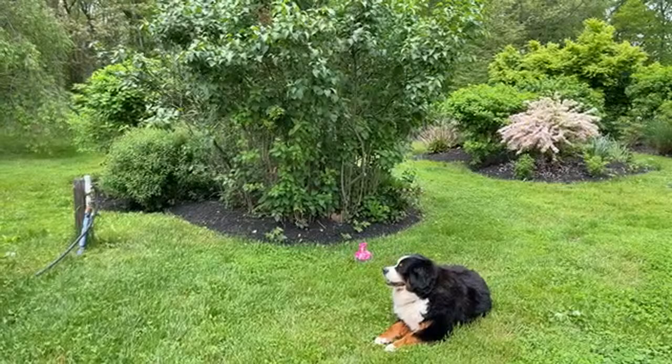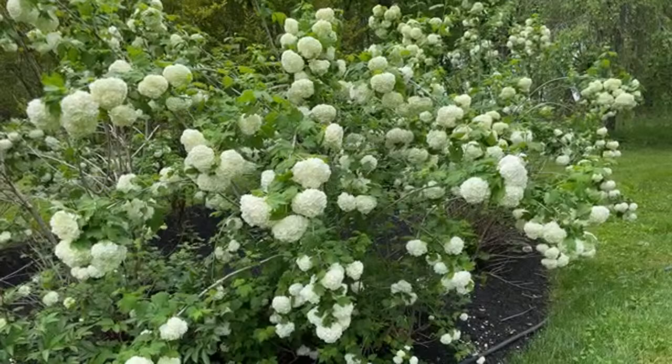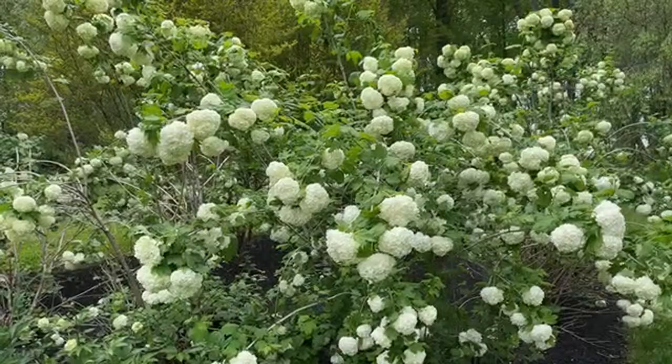Let me know where you're watching this from in this great big beautiful world — let me know what the weather is like! Like I said, we're in New Jersey — I'm in Cranbury, New Jersey — and we're waiting for a huge thunderstorm to roll in. It's about 75–76 degrees here, super humid, it feels thick like a thick storm is rolling in.